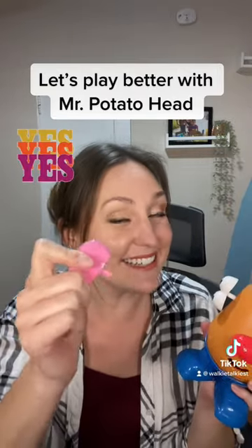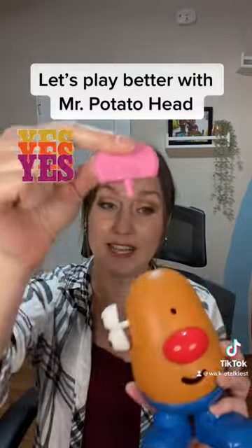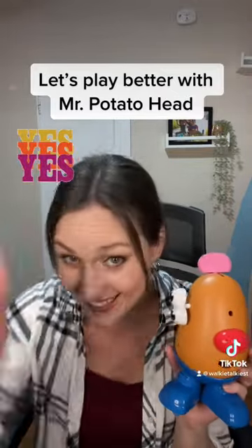How about this? Here's the ear. Here you go. Yeah, you put it up there. That's funny on top.